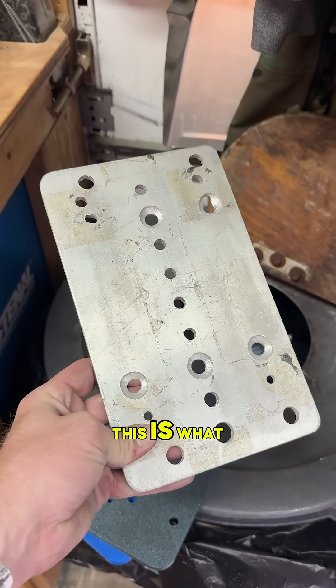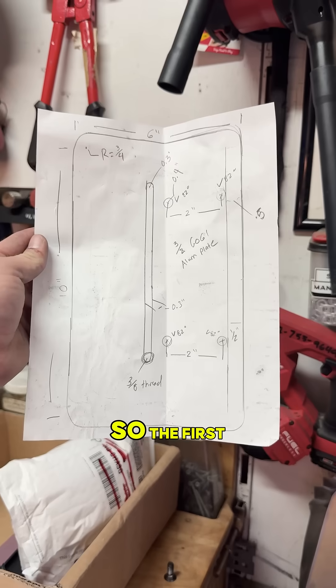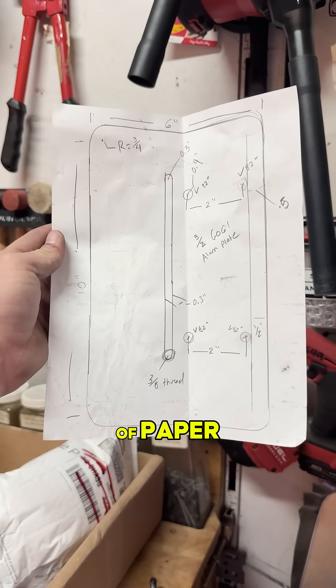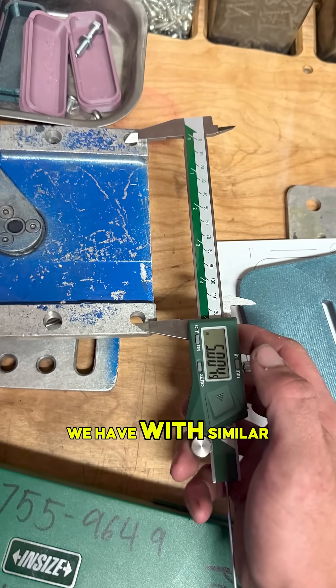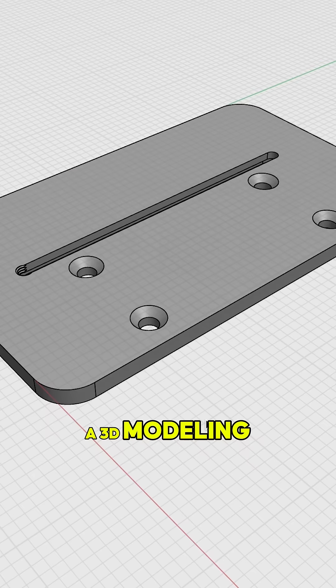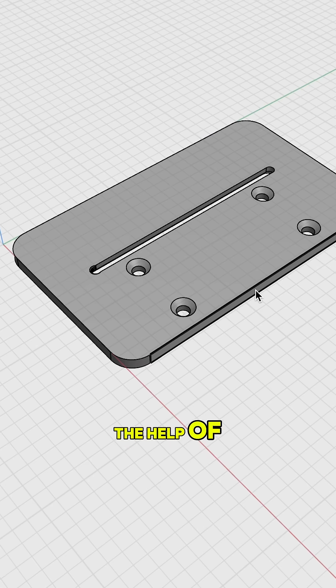So here's how we did it. This is what the old plate looked like, and I tinkered around with it. The first thing I did was make a drawing on a piece of paper, measuring some other ball heads we have with similar features. Then I took it into a 3D modeling program called Shaper 3D, and we made this up with the help of one of my buddies.